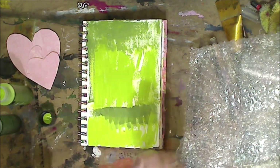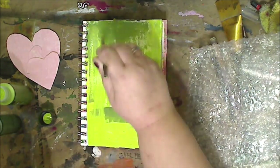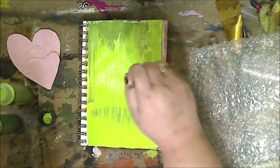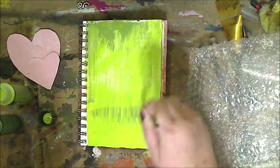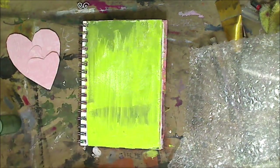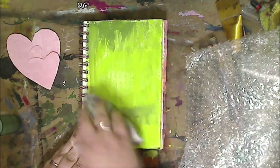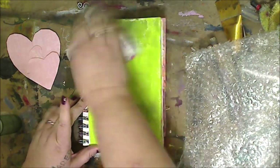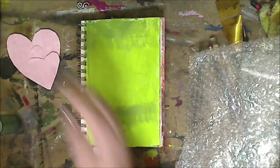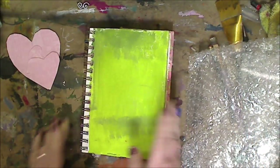I wanted the darker ones where I kind of put them, but I'm not worried about them not being all over the page or anything like that. I wet my brush and I'm just going to wipe it with one of my art rags. Very limited — you can just do one color background, you don't have to do anything in particular. It's just easy and fun. I'm just wiping it to give it a kind of blended, softened look. I like the way it came out.